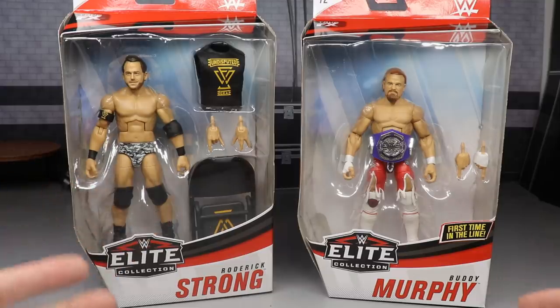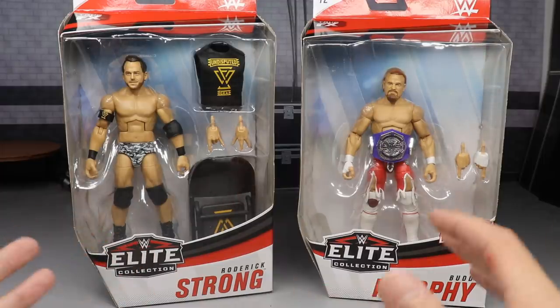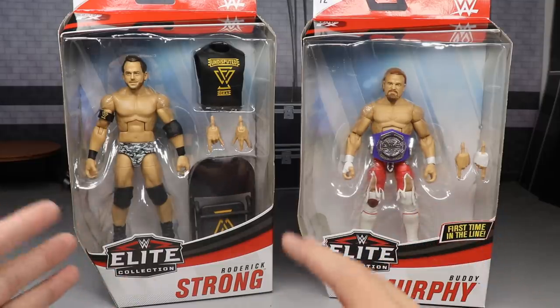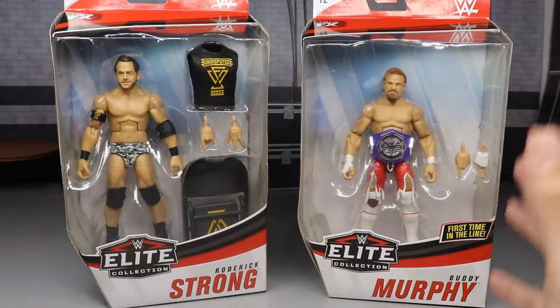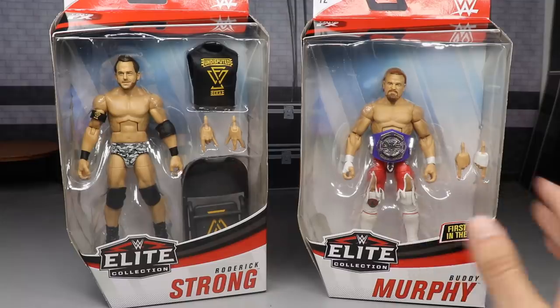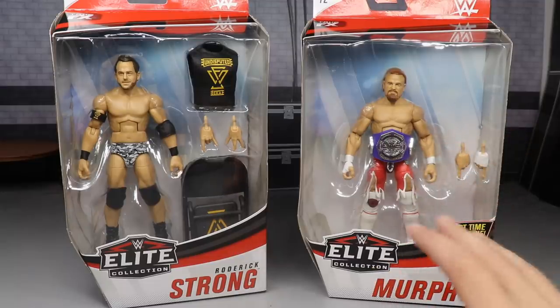Besides Finn Balor, who just got onto NXT and would probably be number one, for a long time it was Roderick Strong, with Adam Cole right underneath him. Roderick Strong is finally here in the flesh after all the controversy with his first Elite, his first Basic, and all the stuff being canceled. And then we have the Buddy Murphy Elite that we've been desperately waiting for — it's finally here. The black attire is the chase variant. What an epic review we're about to have.